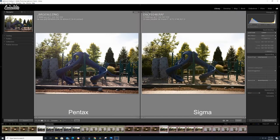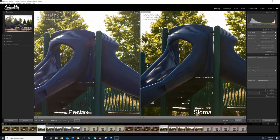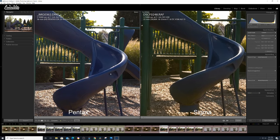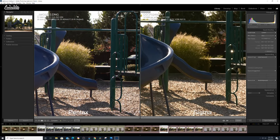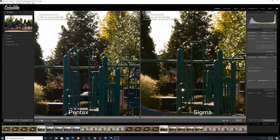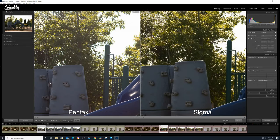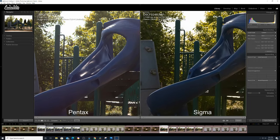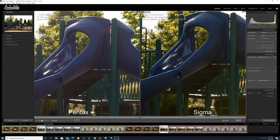Now we're shooting directly at the sun. Around F4, you can see there are flare issues with the Pentax. The Sigma has some weird coloring going on — it looks kind of green. But if you look at the background, the Pentax renders it a lot sharper than the Sigma, which looks blurred out at F4. The Pentax has sharper edges than the Sigma, though the flare is getting in the way of matching the Sigma's saturation value.